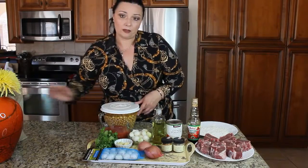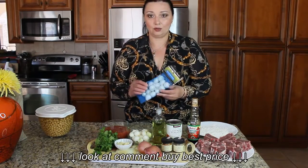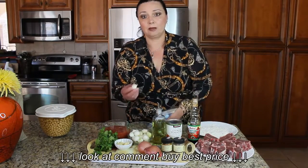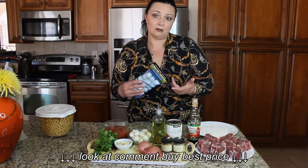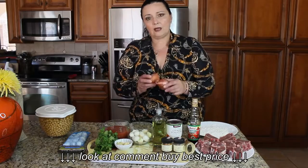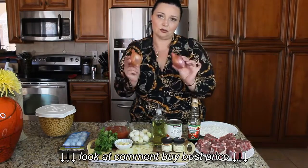I soaked them overnight, so they're going to look like this. You're also going to need about six to seven ounces of pearl onions. These are kind of tricky to peel — what I usually do is blanch them first in hot water and then put them in ice water, which makes it much easier to peel the skins. And of course you're going to need shallots. I like using shallots because they have such a unique flavor and are commonly used in Mediterranean and Middle Eastern cuisine.